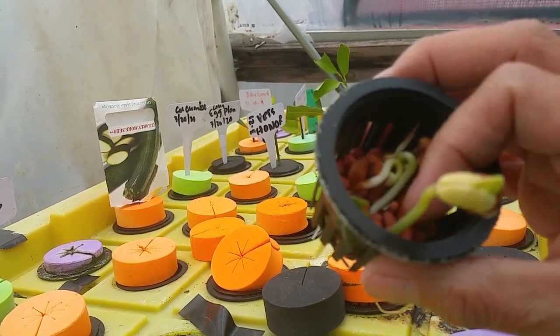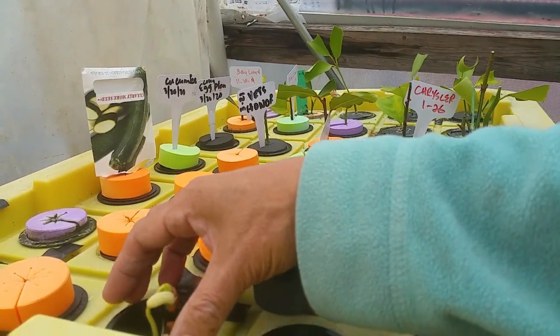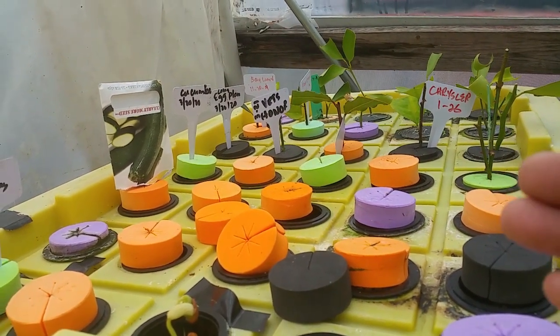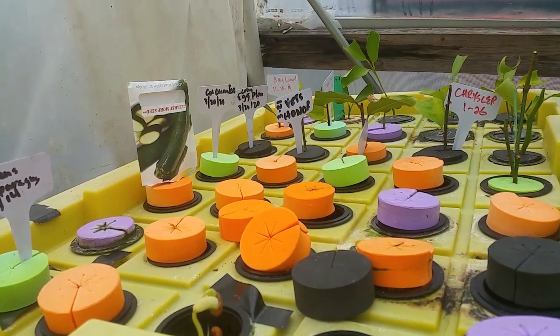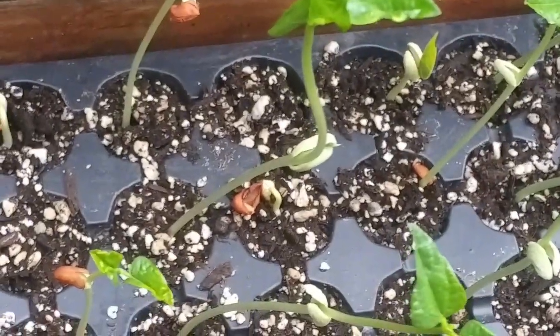We can just transplant the seeds that are developing and put the seeds that are not sprouting back into the propagator. If you are doing this type of propagation, just put a little bit of seeds in the knitcap so all of the seeds can germinate. Let's check the second method.